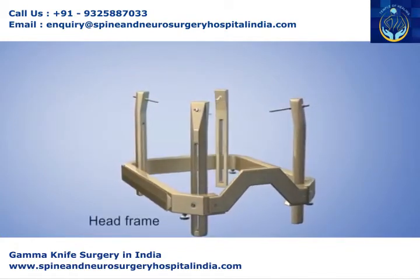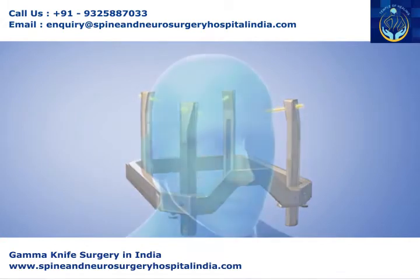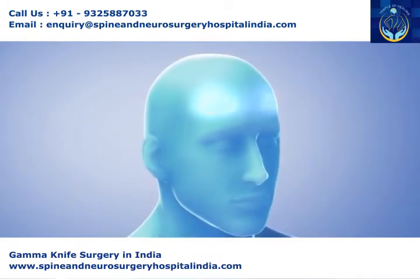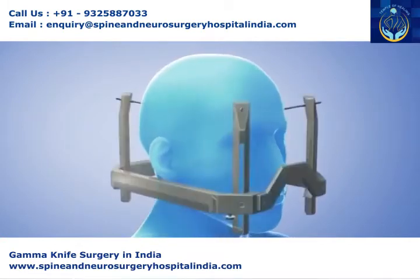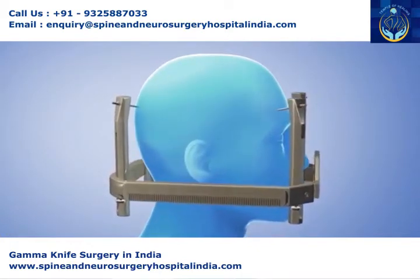The gamma knife head frame has four pins, or screws. After numbing the scalp, the doctor will attach the head frame with the screws. The frame prevents head movement and helps guide the radiation beams.